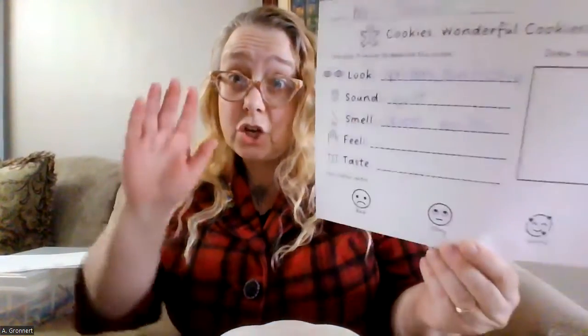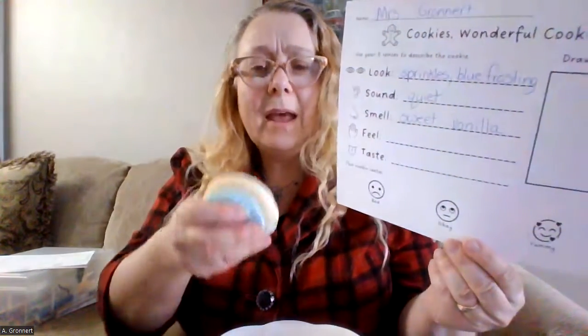Now I need to use my hands to touch the cookie. How does this cookie feel? This cookie feels really soft and spongy. It feels like I could even rest my head on it like a pillow, it's so soft. So I'm going to write that word down for feel.